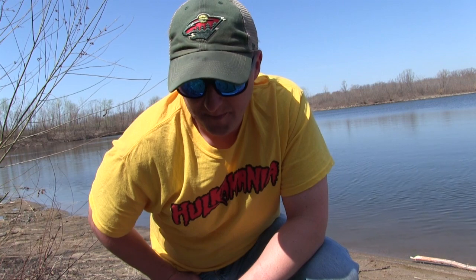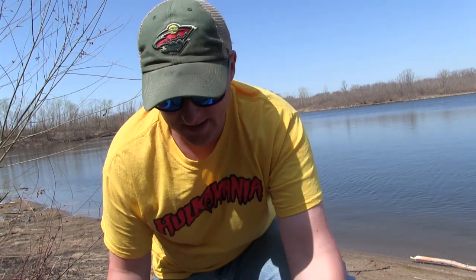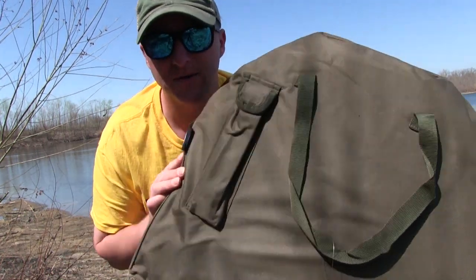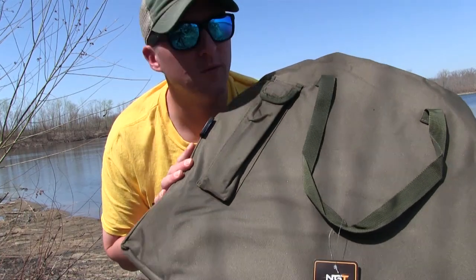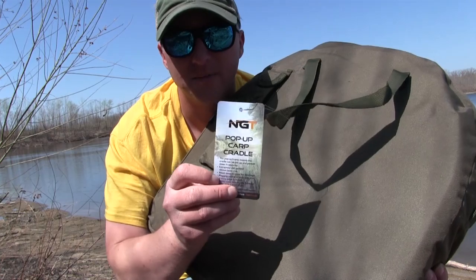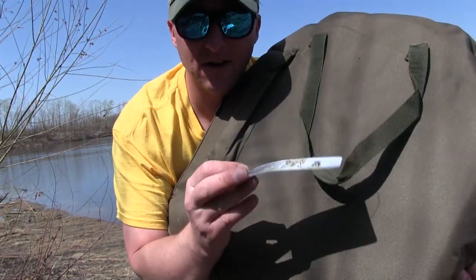I'm out for my first fishing trip in my home area, doing a little carp fishing. It's early in the spring and I got a few new toys over the winter. This will be my first opportunity to use one of them. Before I open it up and set it up, I'm going to do a quick review on it — it is a new carp cradle, an NGT pop-up carp cradle, still has the tag on it.